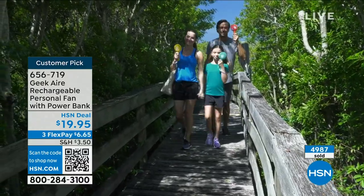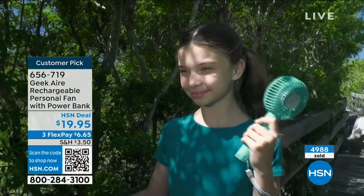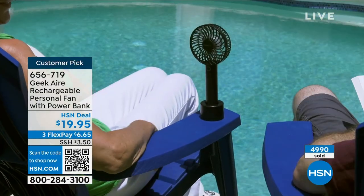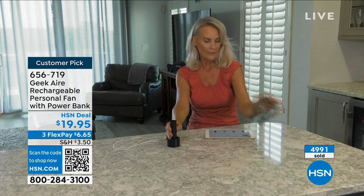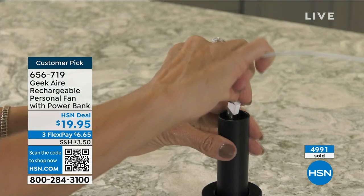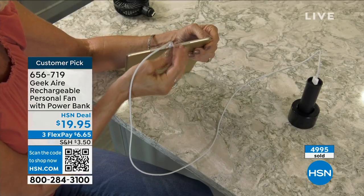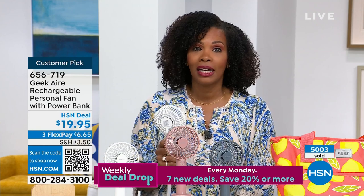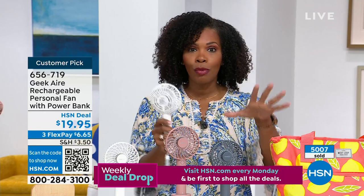Sometimes it's just a matter of being able to stay out a little bit longer with your family and friends — and not constantly complaining that it's so hot. If it's so hot, pull out your Geek Air fan, because that's actually a solution that's going to work. We're quickly approaching 5,000 of these ordered. These are going to be great for everybody. Go to HSN.com, use the app, use the QR code, get as many as you need.